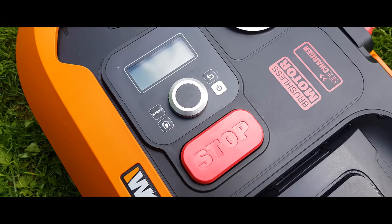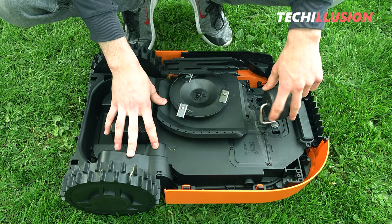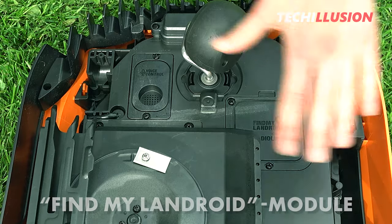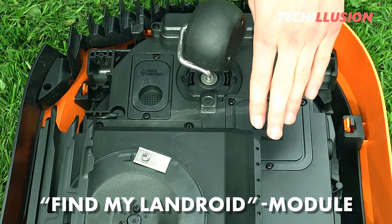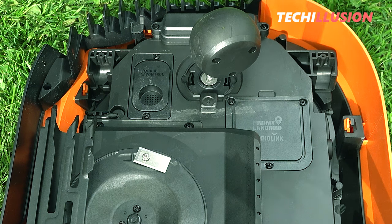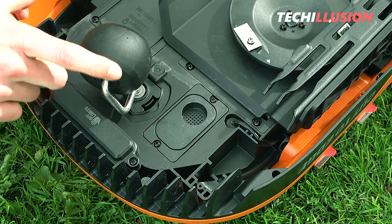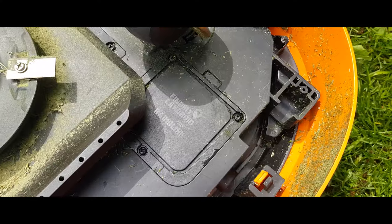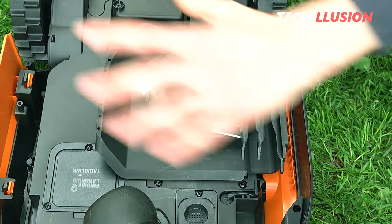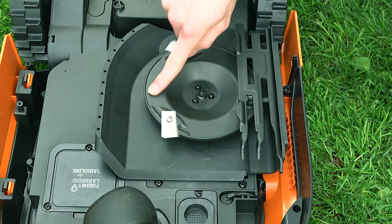The view from below looks very familiar. At the front, you can see the large pulley that allows the Landroid to rotate 360 degrees on the spot. You can also see the slots for the additional modules, such as Find My Landroid, Voice Control, and Off-Limits at the front. Taking a closer look at the Off-Limits module, we can see that these modules won't be directly compatible with the previous mower — for example, the Off-Limits module was much narrower.